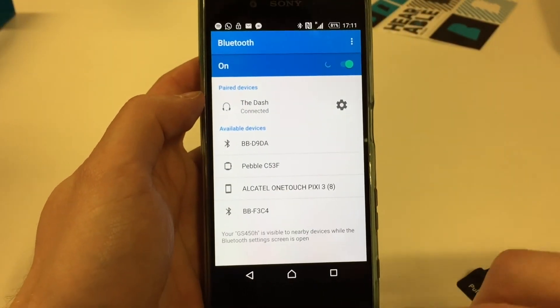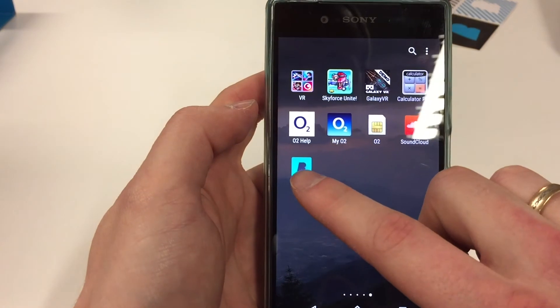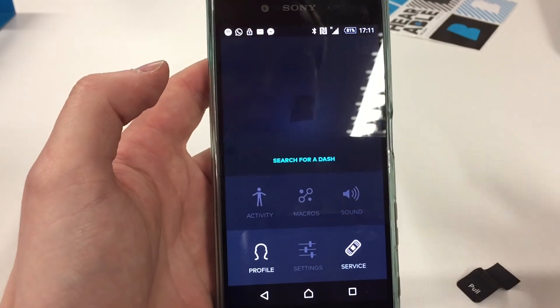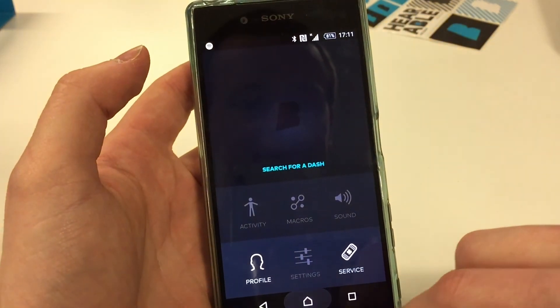As you can see, you can run, jump, or swim with the Bragi Dash headphones and they do not fall out of your ear. The app shows they're not connected, but the headphones are connected via Bluetooth, which means I can finally listen to music. Thanks for watching Quick Expert Reviews — see you next time.